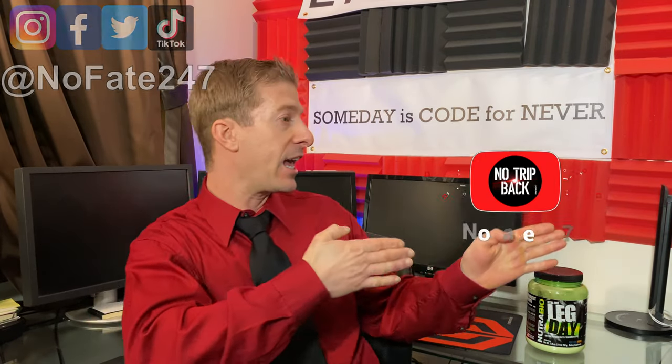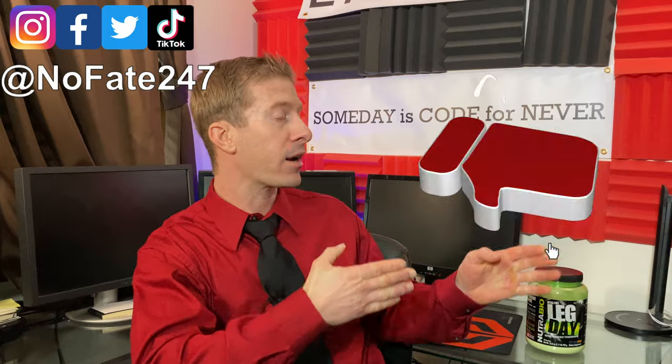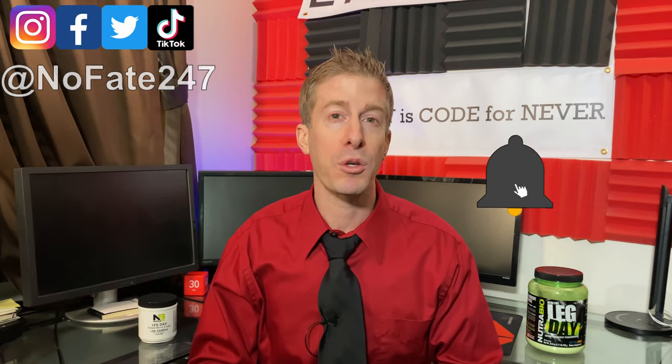If this is your first time to the channel, give this video a like and hit that red subscribe button. On this series, I just review supplements on every episode to help you decide if it's right for your fitness goals, your health needs, your taste buds, and most importantly, your hard-earned money.